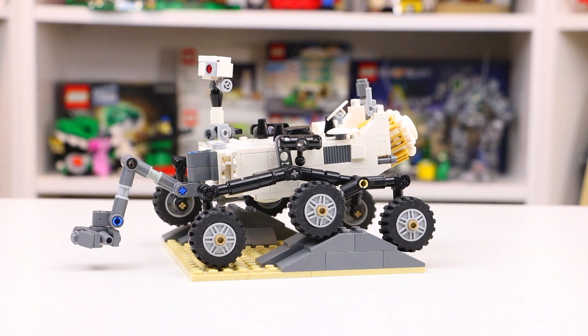And as I said, I managed to pick up this set for $50, so I'm super excited about it and I can't wait to show you it in a little bit more detail.